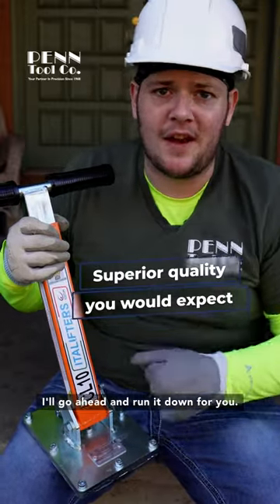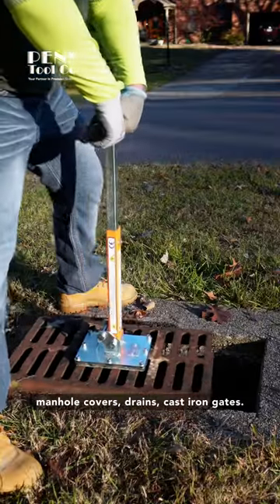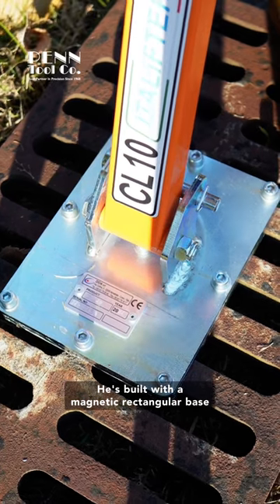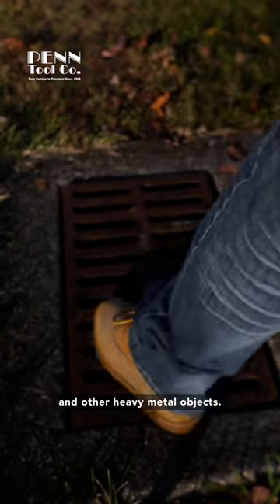I'll go ahead and run it down for you. Armando here specializes in safely and effectively lifting most manhole covers, drains, cast iron gates. He's built with a magnetic rectangular base that's perfect for moving and repositioning most manhole covers and other heavy metal objects.